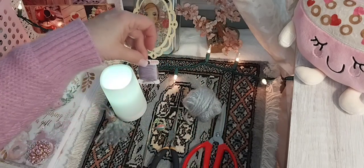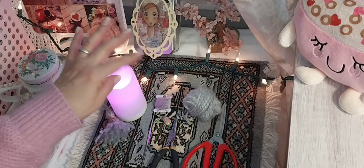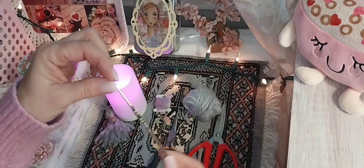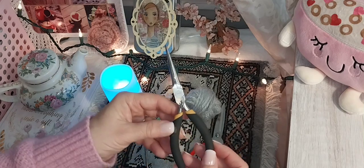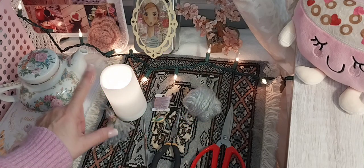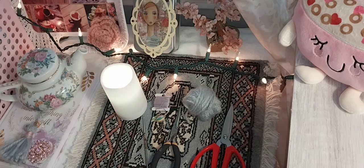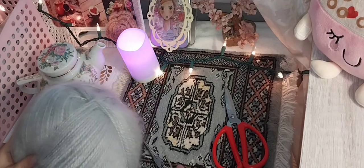I'm also using embroidery thread — any color you like. I have a bead, a charm, a size three 2-millimeter crochet hook with a tiny end to fit through a bead. You can also use a beading needle or a tapestry needle. I have a pair of needle nose pliers, a pair of scissors, and a candle — optional. So this is what I have. Let's get started!